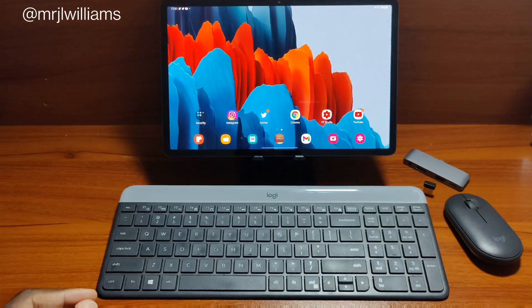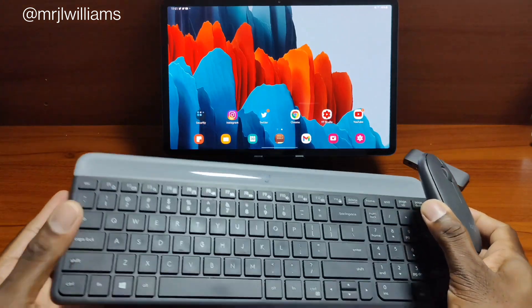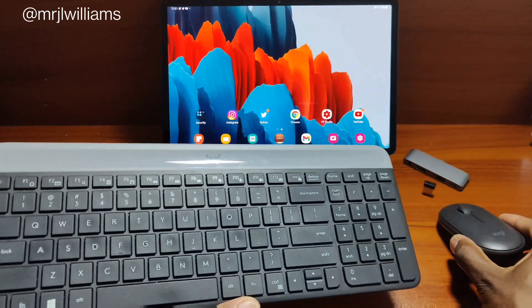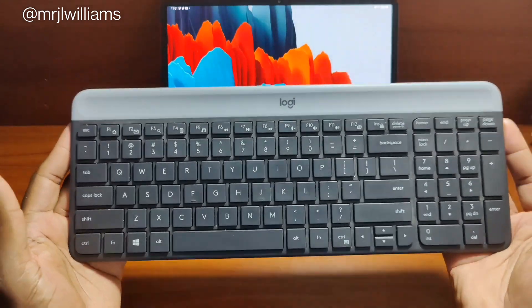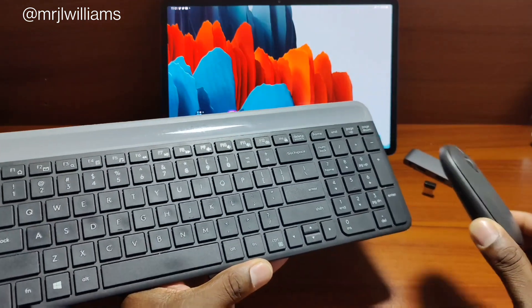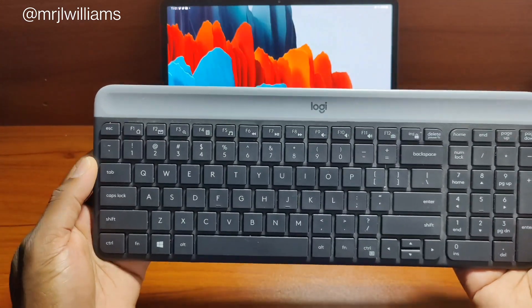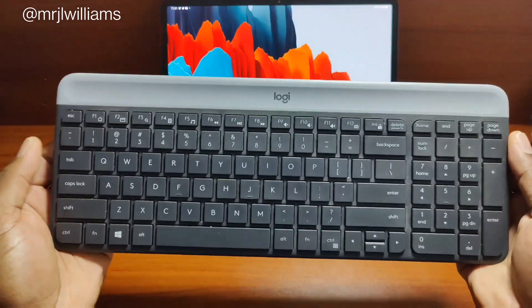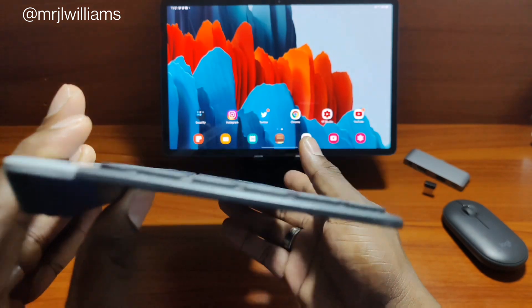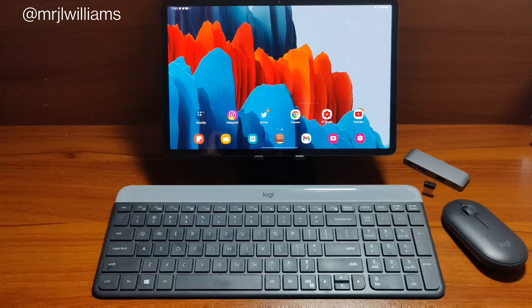Now the tablet has DeX, but let's make DeX better by getting a keyboard and mouse combination for very affordable. This is the Logitech setup. I tend to love Logitech products, especially their keyboards and mice. I've had this for over a year and it still works like brand new. The keyboard is actually better than my Apple keyboard that I purchased for my Mac — this is my go-to keyboard now. It's really nice, lightweight, thin profile, and the key travel feedback is really, really good.